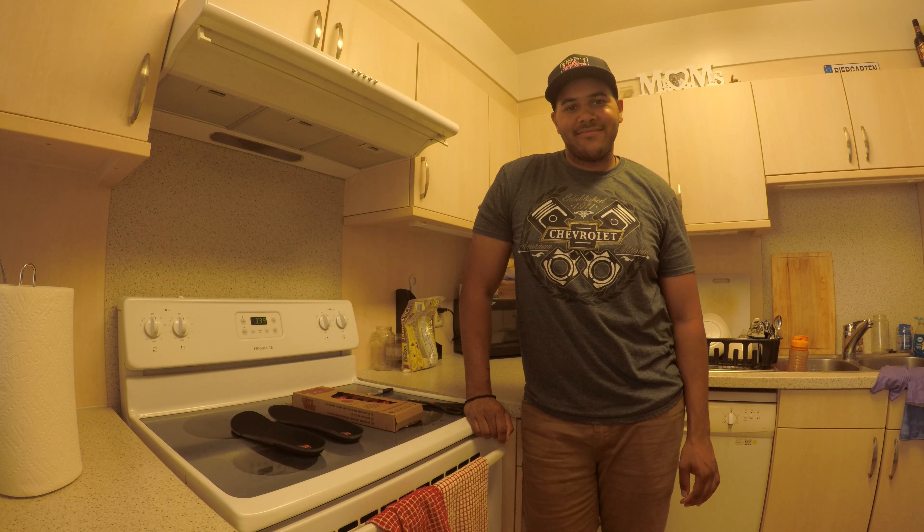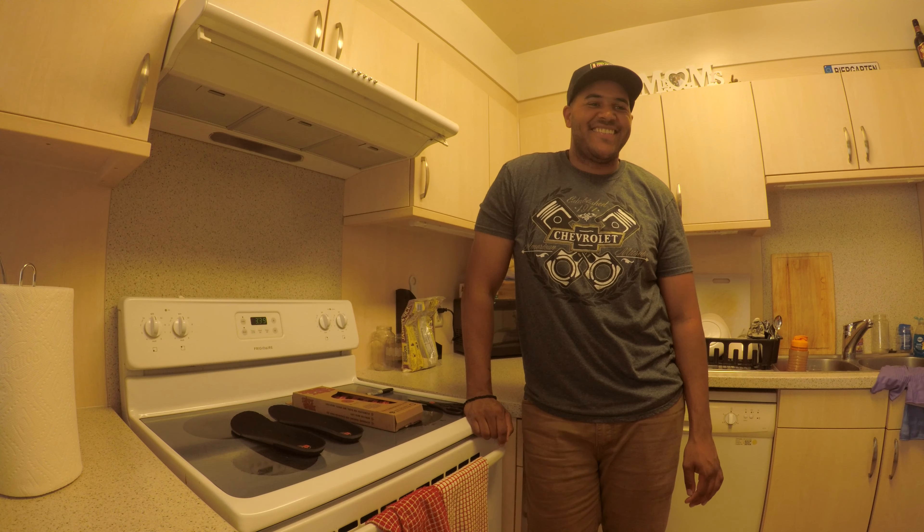All right guys, on this episode of Gnarly Kitchen we're gonna be baking up some Shred Soles.